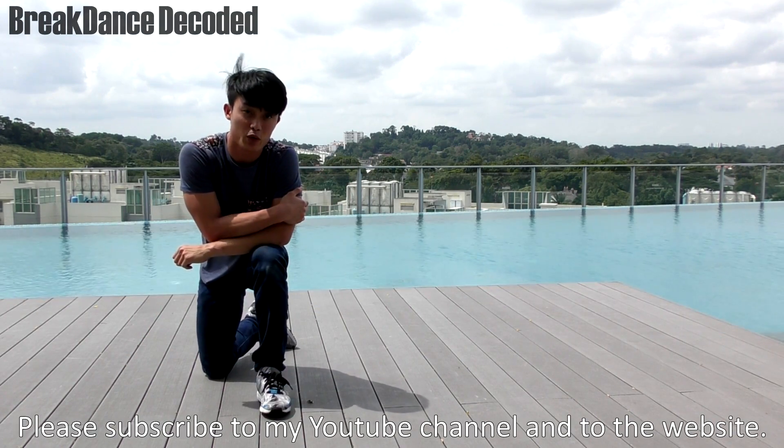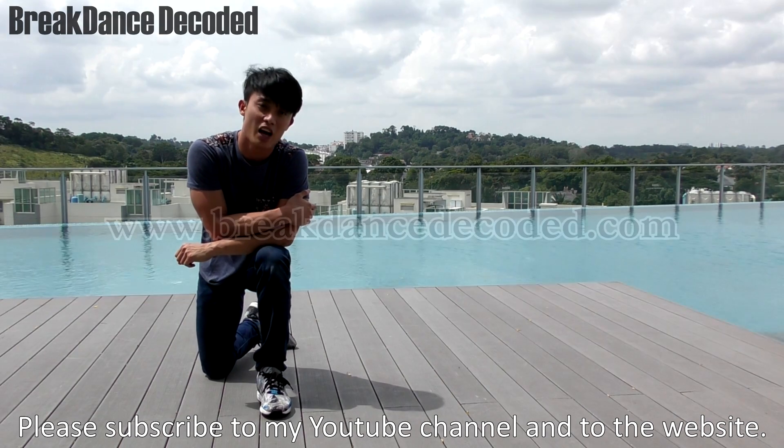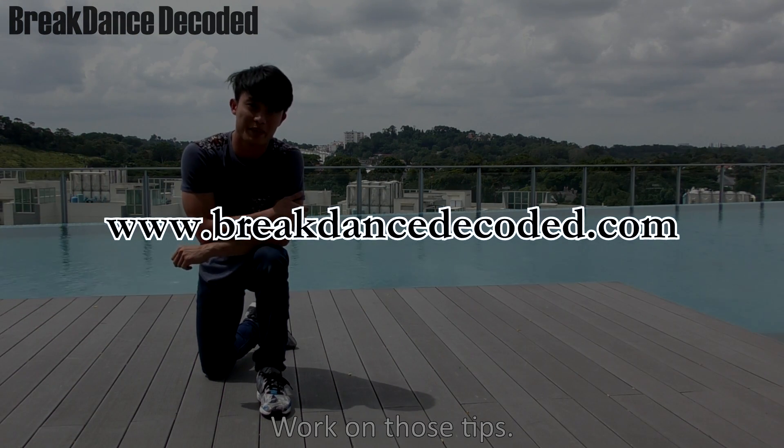Please subscribe to my YouTube channel and to the website breakdownsdecoder.com. Work on those tips. Take care!